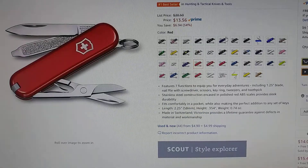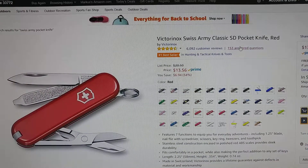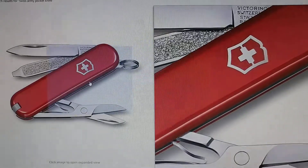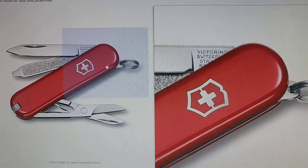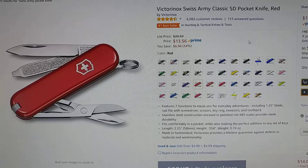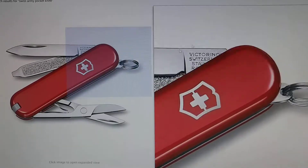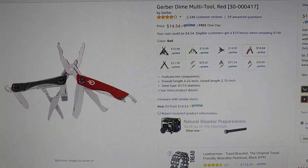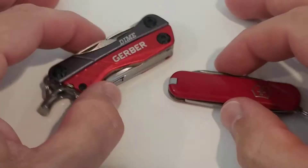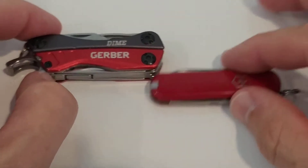I'm comparing it to the Victorinox Swiss Army Classic pocket knife. I've had this for a couple of years. It's about the same price, similar size — not exactly the same size — but similar price, similar size, and similar functionality. Here I'm having those tools side by side.